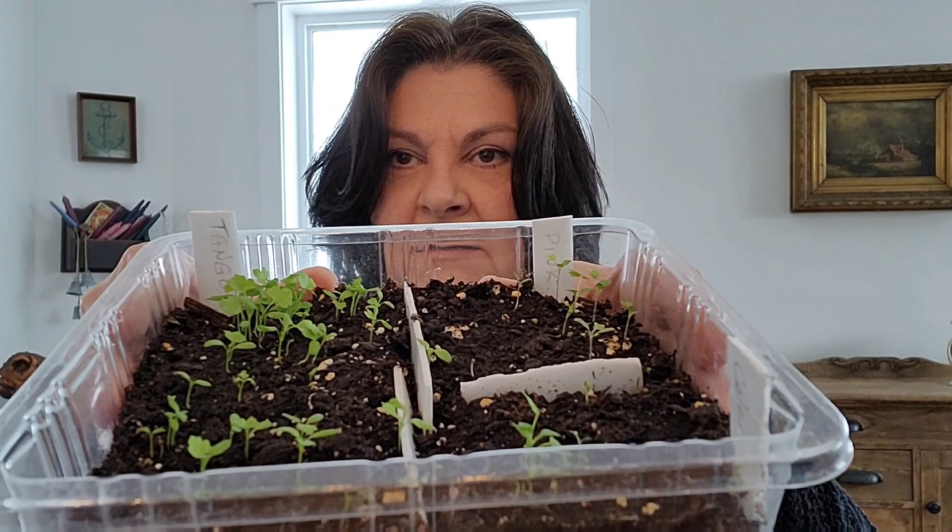Here's what I've started and what I'm going to be pricking out today. I've got three types really: I've got a regular celery, a very nice one called Tango which works in my area, and Chinese pink celery which is just so beautiful. And celeriac.